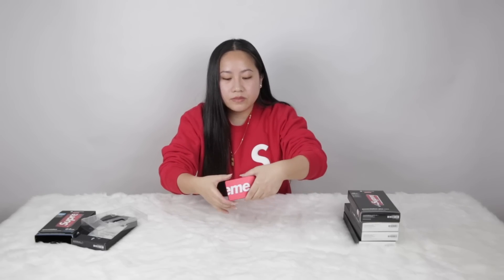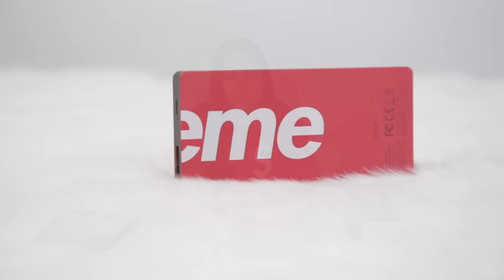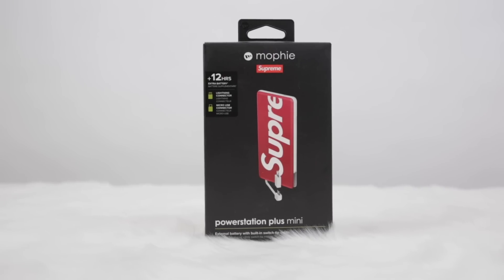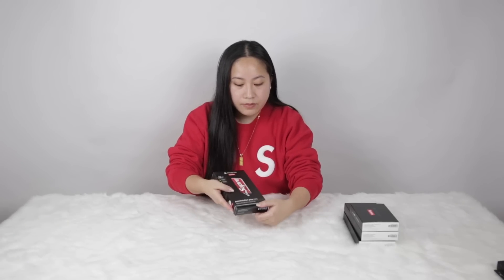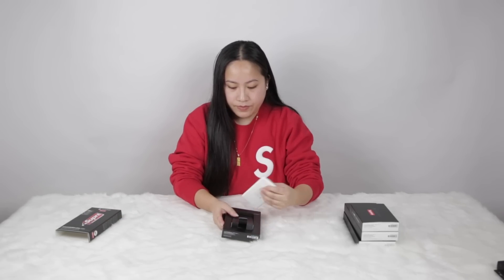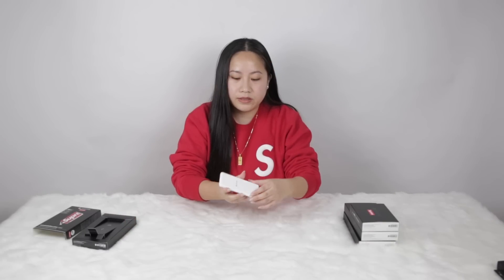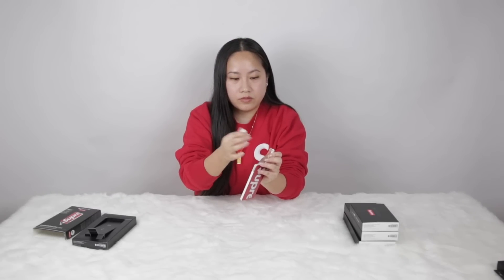Supreme is on both sides and the cables are over there. Moving on — this one dropped in 2016. This is actually the one I've been using and still use because it's light and it has the cables attached already, so it's easy. It's really thin too. Supreme is on the front, Mophie on the back, and you have the cable here. If you have an Android you just take it off.